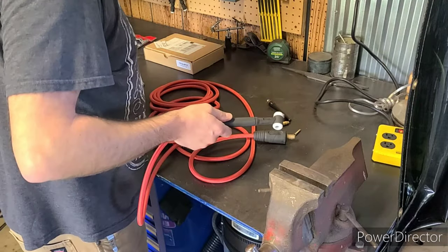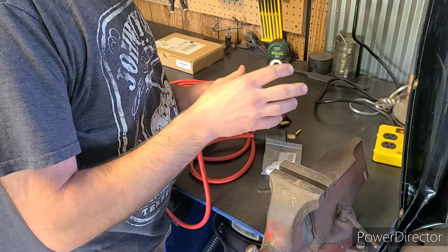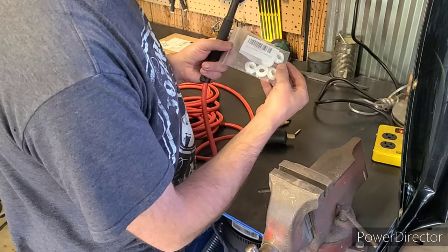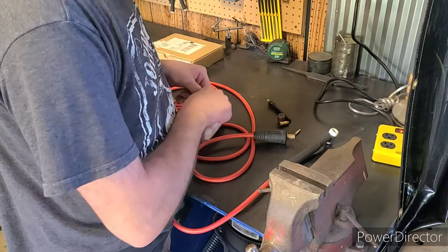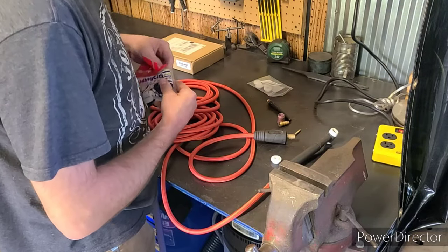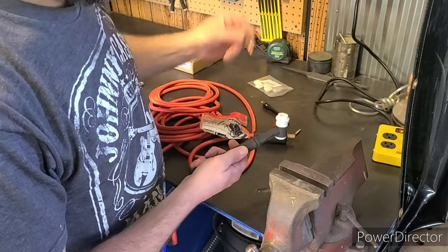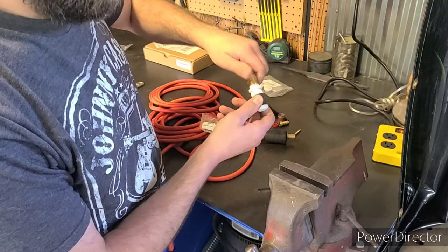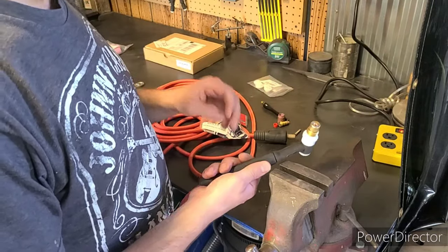Now for the torch head parts. Whenever you're going up to a larger torch head size you typically need to get a new insulator. The one we need for this setup is number 5N01 — this is called an insulator, you can also call it a heat shield. This goes on behind your gas lens. Here are the gas lenses I'm going to be using. The way these insulators work is you put the taper side face down, place your gas lens on top, and tighten this down — just so it's secure, you don't have to go crazy. As long as it forms a firm seal so you won't leak any gas, you're good to go.